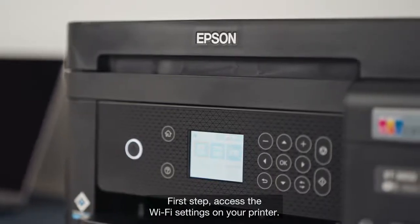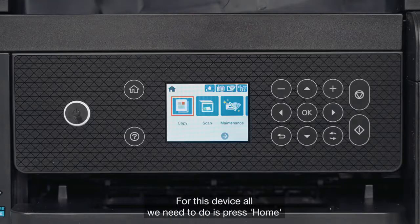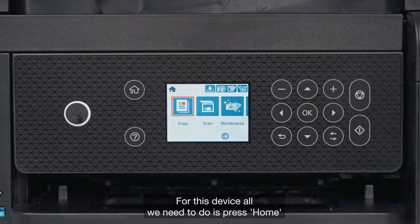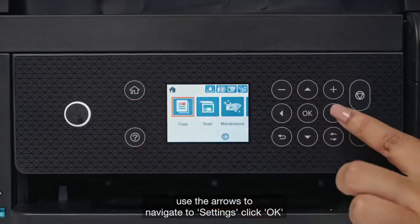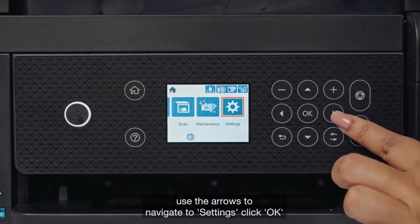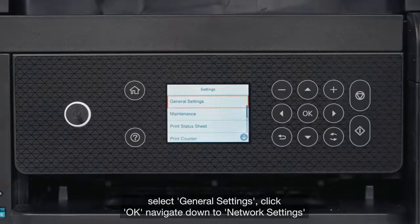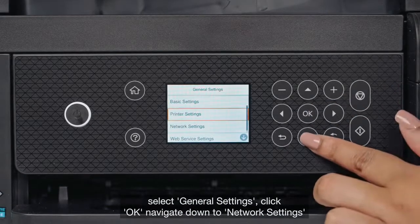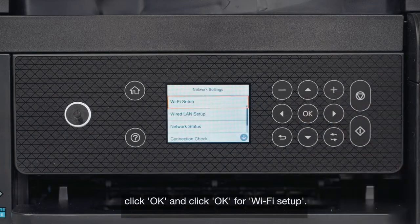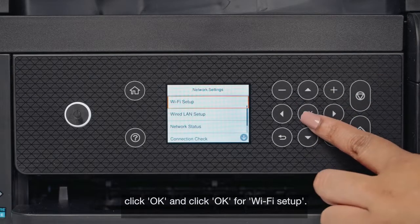First step, access the Wi-Fi settings on your printer. For this device, all we need to do is press Home, use the arrows to navigate to Settings, click OK, select General Settings, click OK, navigate down to Network Settings, click OK, and click OK for Wi-Fi Setup.